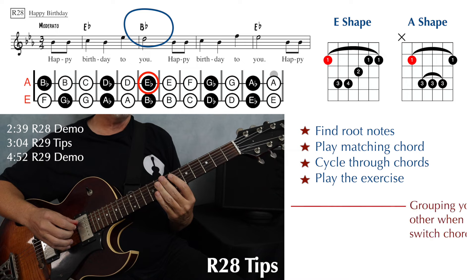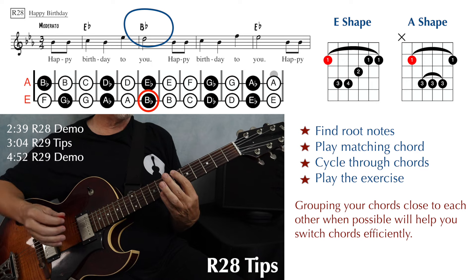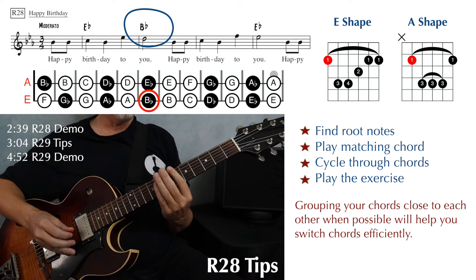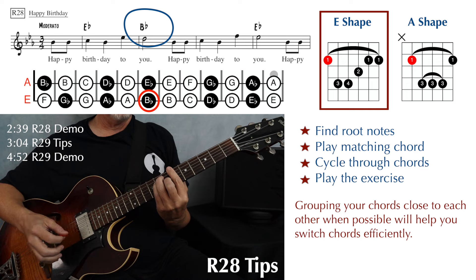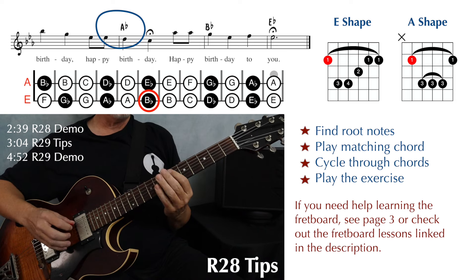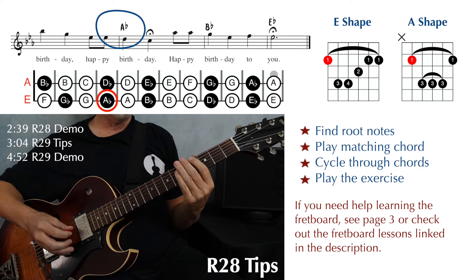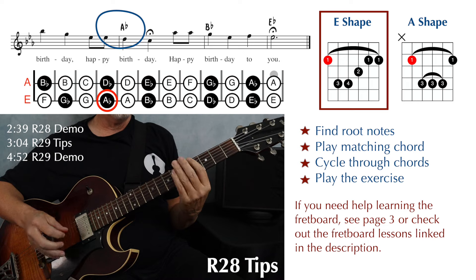Because that root note is on the fifth string, we'll use the A-major shape. Now we have a B-flat major in the second full measure, and that is going to be right here at the sixth fret on the sixth string. There's another B-flat you could play down at the first fret, but we want to play these chords close together if we can. That root is on the sixth string, so that'll be with the E-major shape. For the A-flat major, the closest we'd want to play is at the fourth fret, also with the E-major shape.